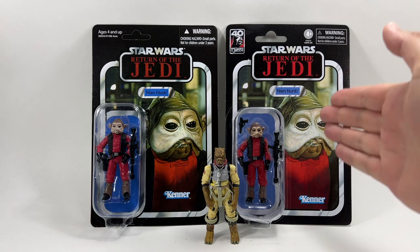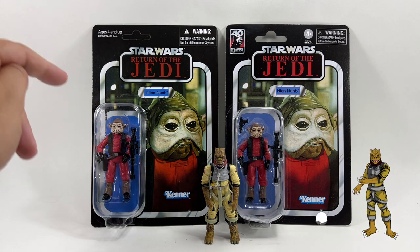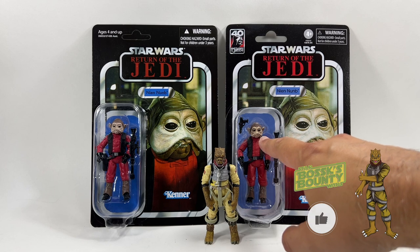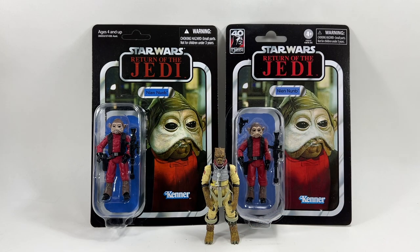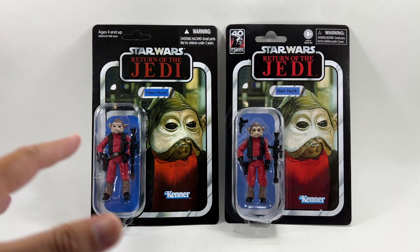I have reviewed the other figures from this wave and they are on the channel now if you want to check those out after this one. In this video we are going to be comparing the two card backs and also the figures as well, because I do have the original version loose so we can do a comparison. I can already see the paint apps on the head are ever so slightly different to the original — they seem to be improved in fact. So first of all, if you enjoy the video don't forget to drop a like below, and let's check out the differences in the card backs first.